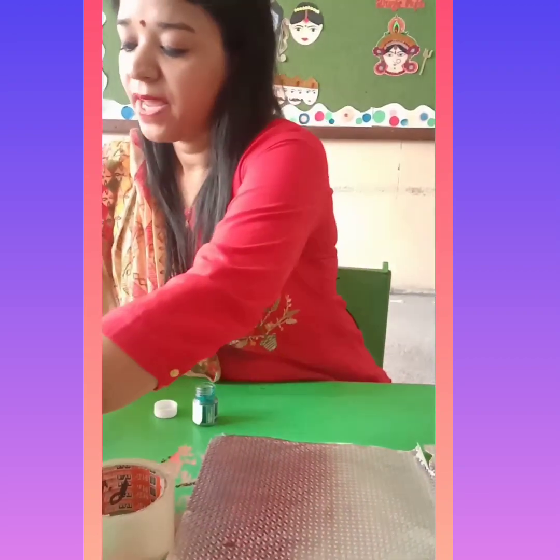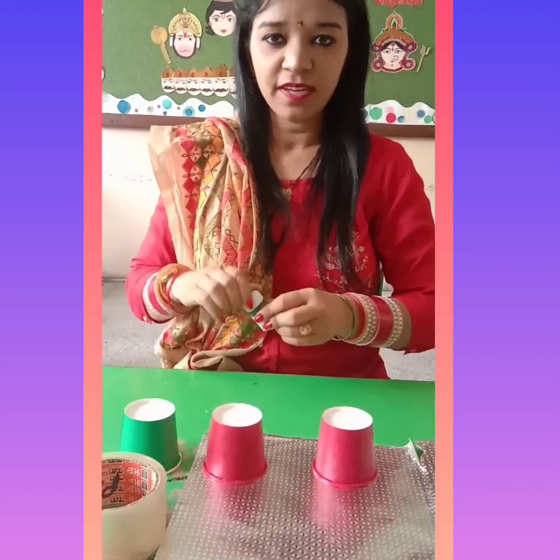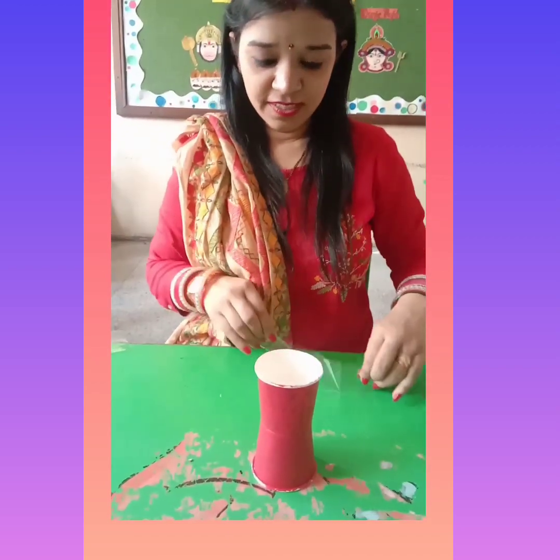I have here, first of all, two glasses with red color and one glass with green color. You have to join the glasses like this, with the help of tape.